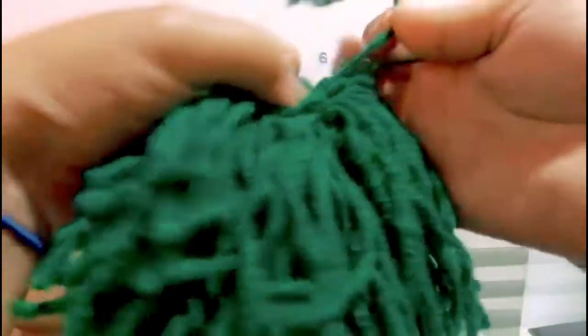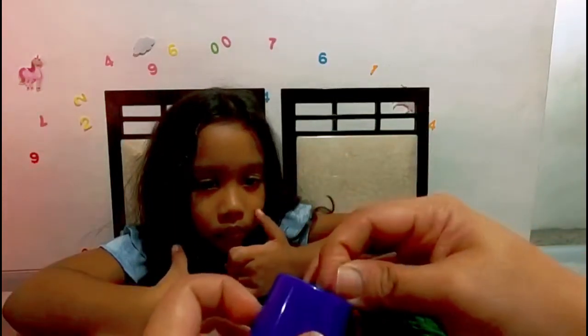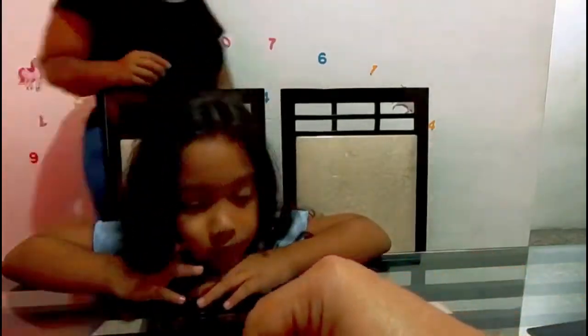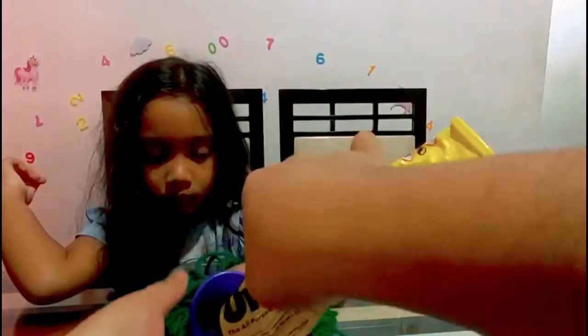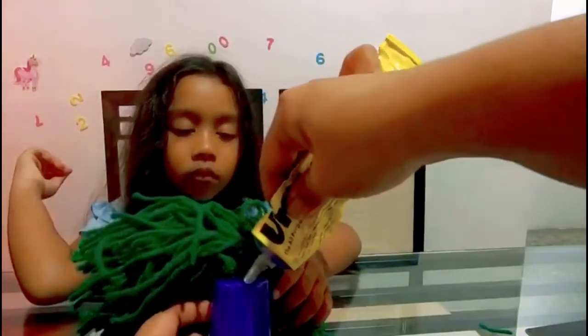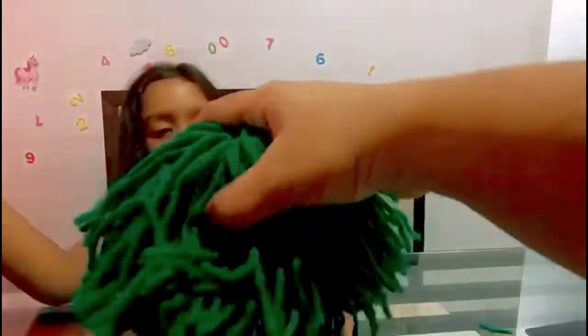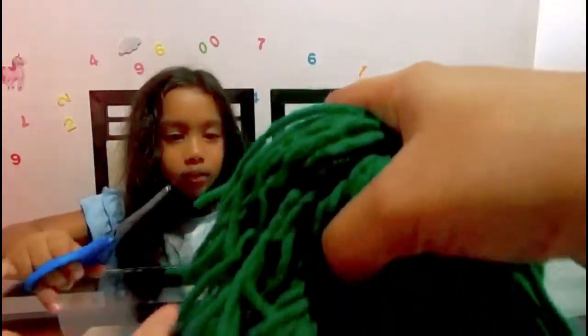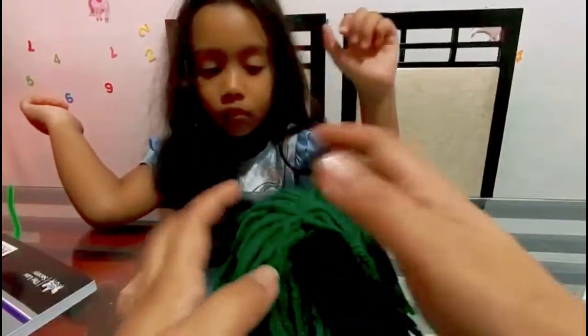So here it is. We are going to put this end through — we need a little help. Do you want to trim them up? Yeah. So this is our monster.